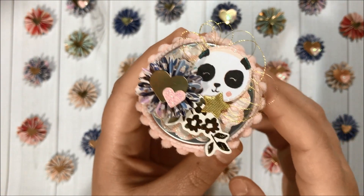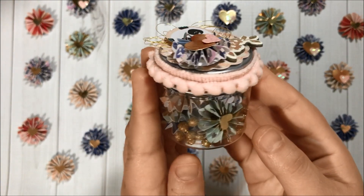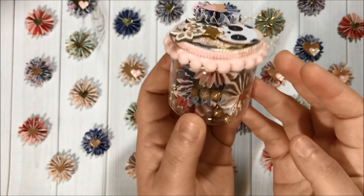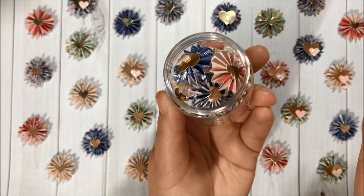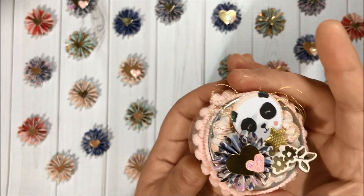Then I added one of the mini paper rosettes over here and I think it turned out so adorable! Inside I have 10 of the mini paper rosettes and some of these glitter balls — so adorable. This is how the inside looks — so pretty!